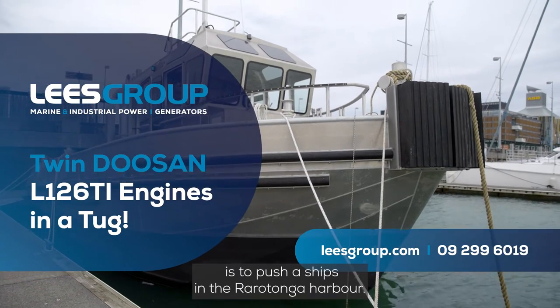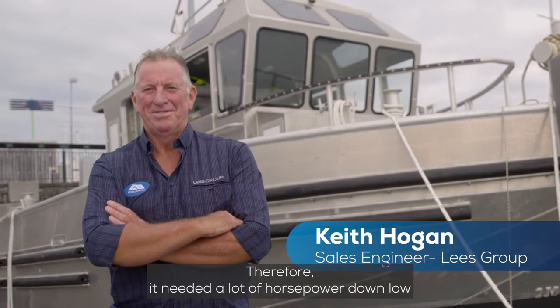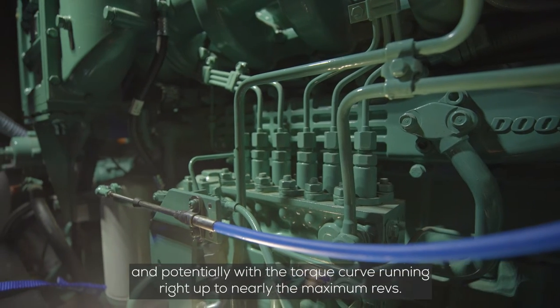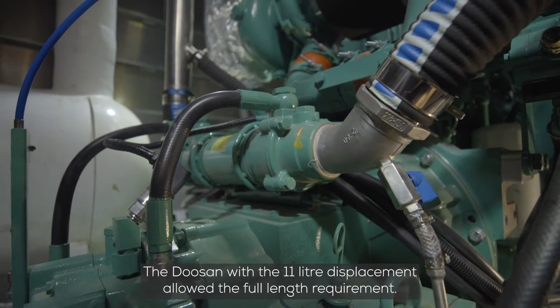The purpose of the vessel is to push ships in the Rarotongan Harbour. Therefore it needed a lot of horsepower down low, and potentially with that torque curve running right up to nearly the maximum revs. The Doosan, with the 11 litre displacement, allowed them to fulfill that requirement.